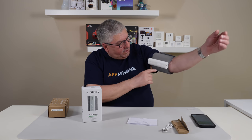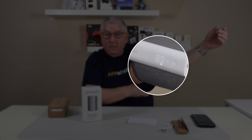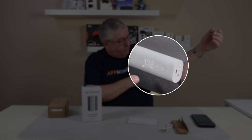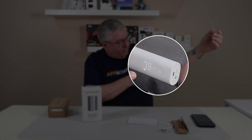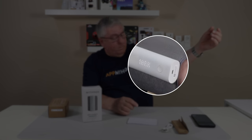It reads out on the screen — 132 systolic and 79 diastolic. So this is really kind of cool. I thought it also does the heart rate: 83. That's pretty good.